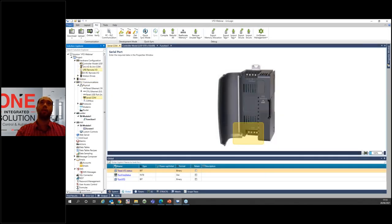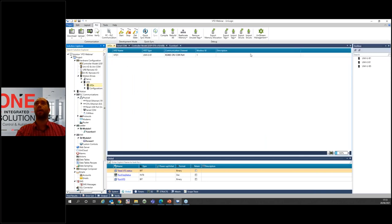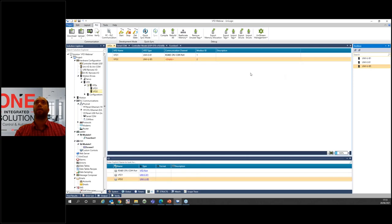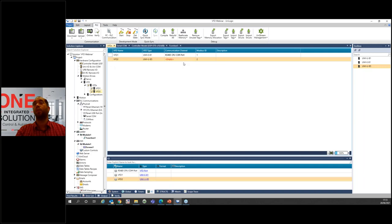After configuring the port, go back to hardware configuration. Under Motion Drives, select VFD. By clicking on VFD, you find the toolbox with the three families: the ULB1, the EUB1, and the ULB5. I already have an EUB1 here. Let's add another drive as an example — a B5. Double-click it, you get a Modbus ID. Set this Modbus ID on your drive and select the COM port. Communication is now set — you don't need to do anything else regarding communication.